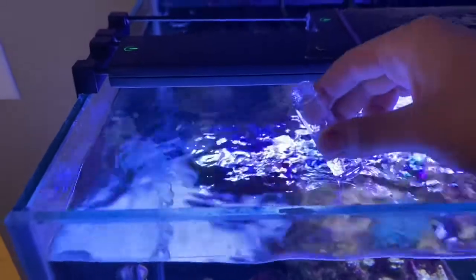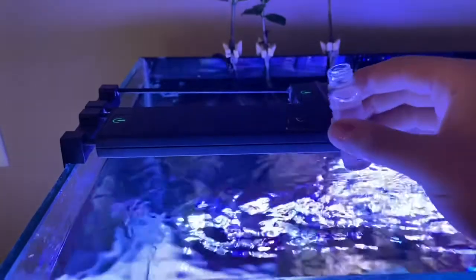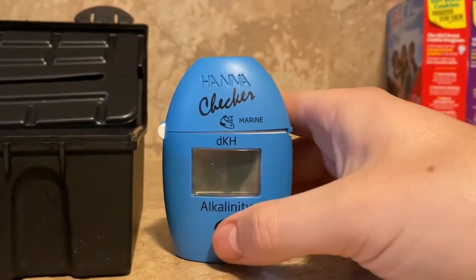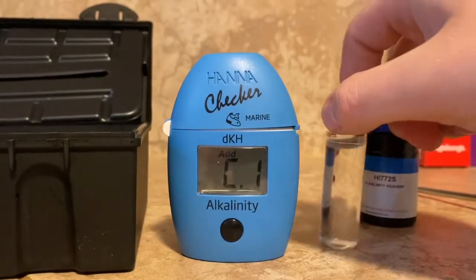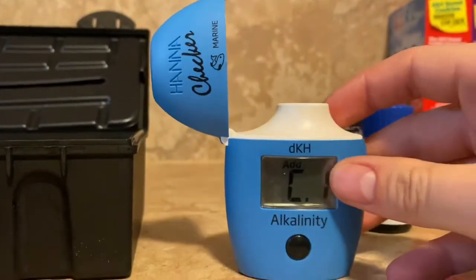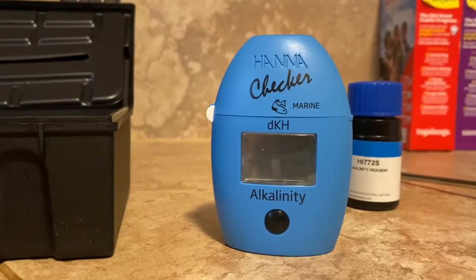Now let's take the test tube — we're going to fill it up with 10 milliliters of tank water and use this water to zero out, essentially calibrating the tester so you can see how the reagent has reacted with it. Press the button one time to turn it on. You'll get the 'C1 add press' screen flashing, meaning it's ready to be zeroed. Dry off the vial, stick it in with 10 milliliters, shut it, press the button one time to zero it, and you'll get 'C2 add press' blinking.